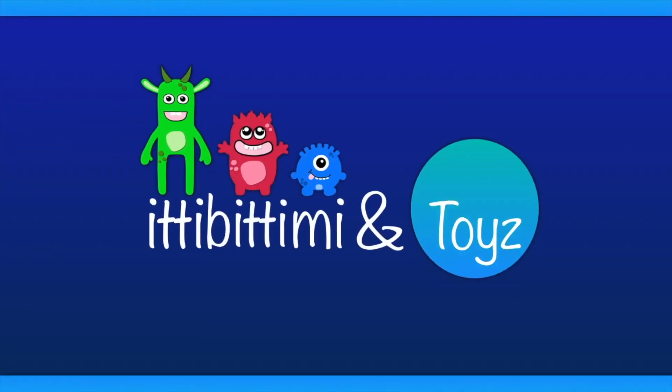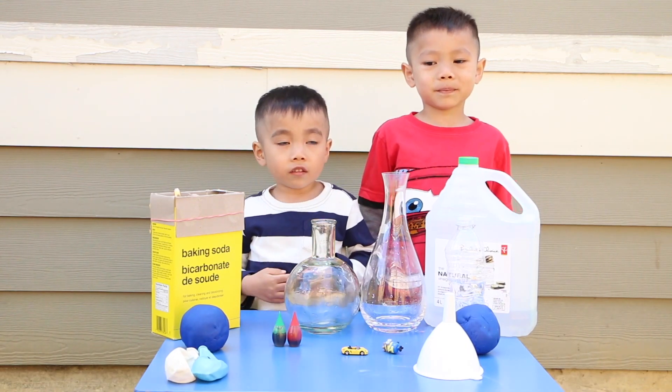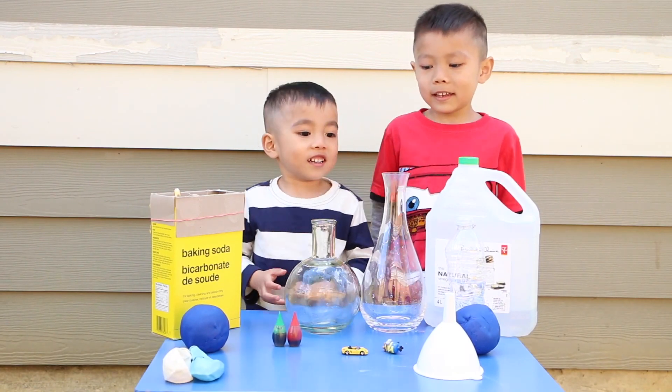Itsy Bitsy Me and Toys! Hi boys! Hi! Guess what we're doing today? We're going to be blowing up balloons with vinegar and baking soda!